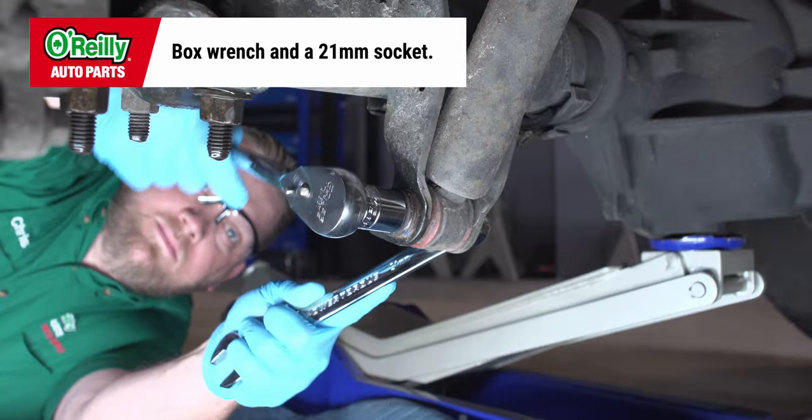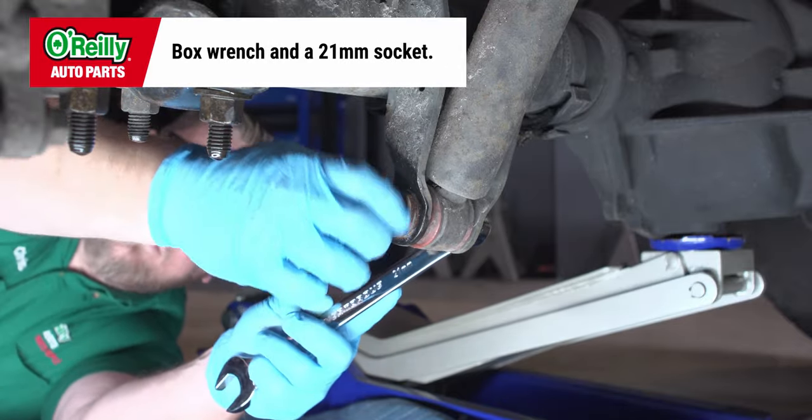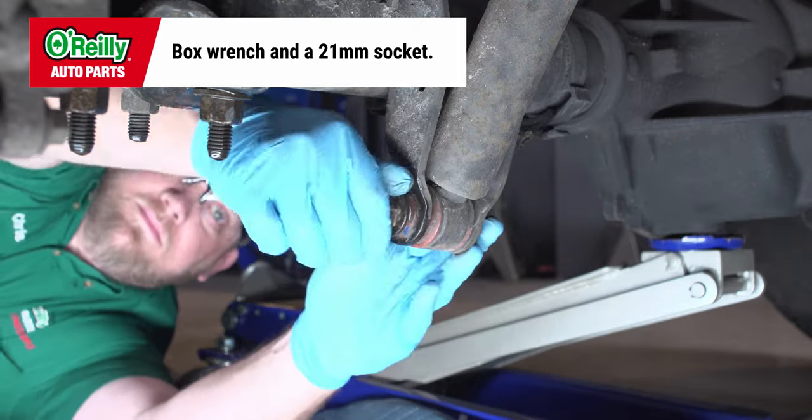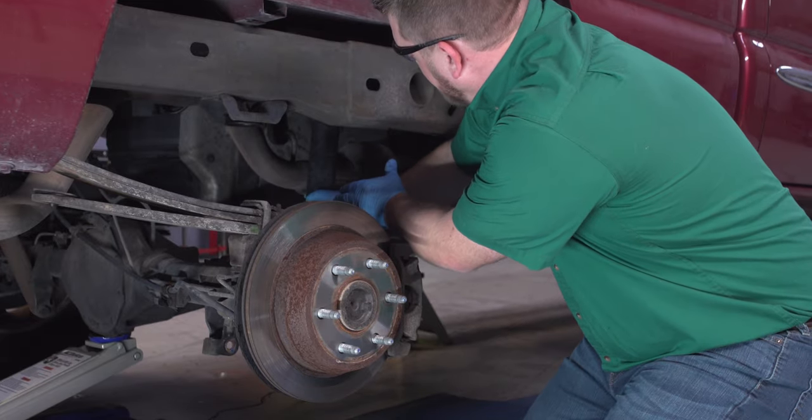Use a box wrench and breaker bar with a 21mm socket to loosen the bottom nut and bolt securing the shock, and remove it. Then remove the upper shock absorber nut and bolt. At this point, you should be able to remove the shock.